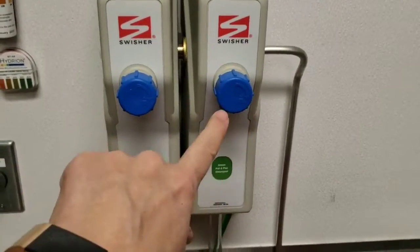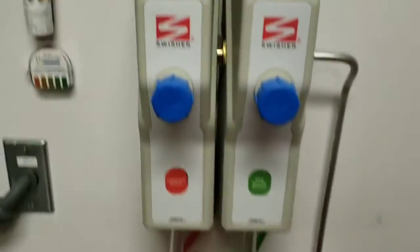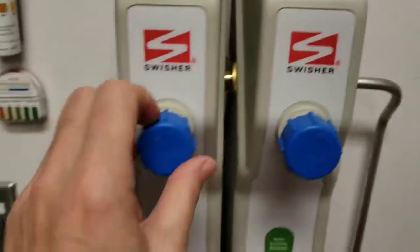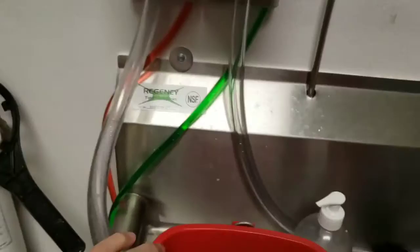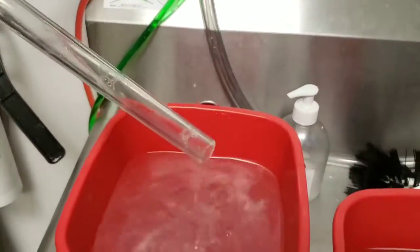They're all pre-mixed with chemicals, so you don't need to add bleach or anything else to them. So what you want to do is just take this hose and put it in the bucket, and then you turn it on by going to the right. You can see now it's running. When it gets up as high as you want, you just turn it to the left, and it stops.